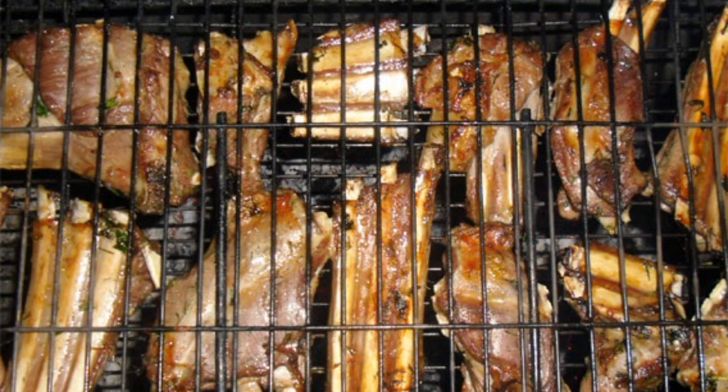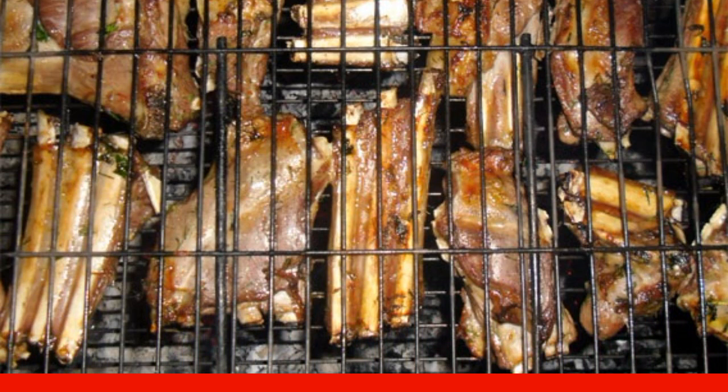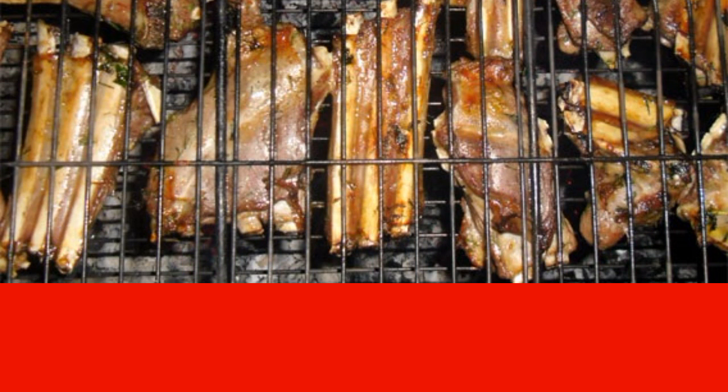After 45-50 minutes, they should be well prepared and become appetizingly fried. It's time to remove the ribs from the fire and serve them to the table. If desired, you can prepare homemade tomato sauce and serve it with the ribs.